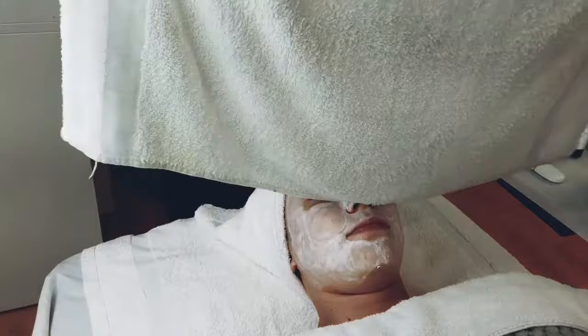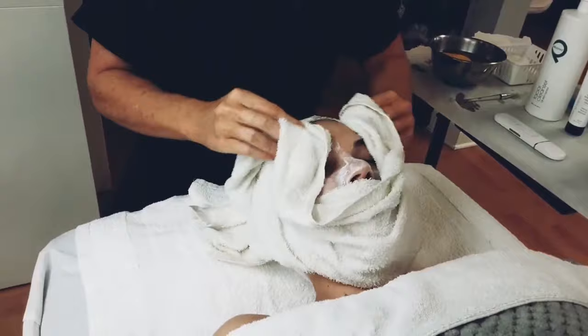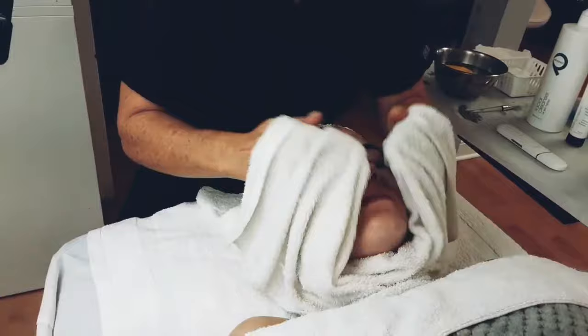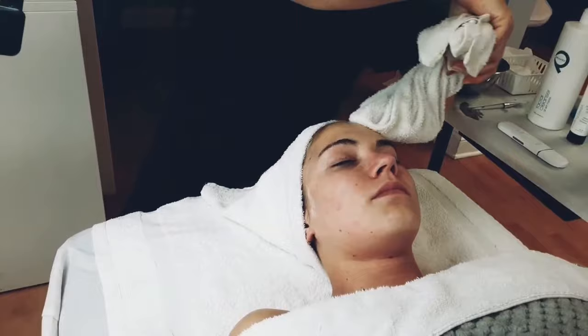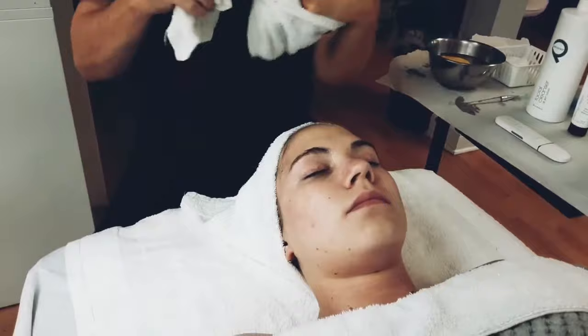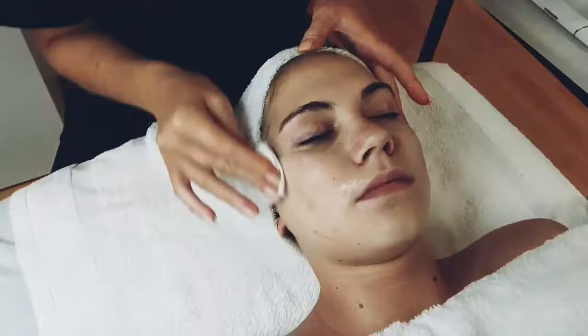Now that our seven minutes are up, I'm going to pull this off and tone her. This is a hydrating toner that works nicely with actually all skin types.